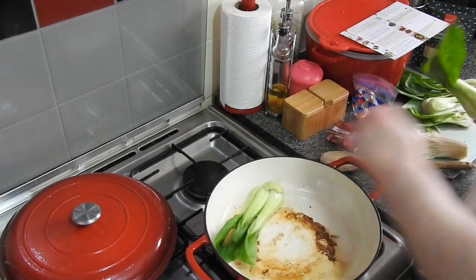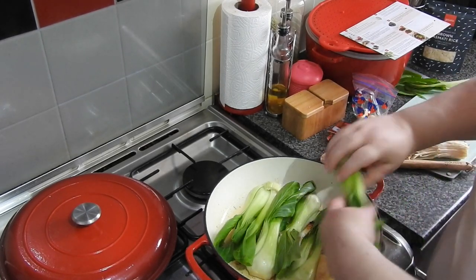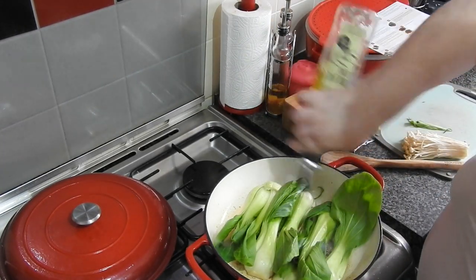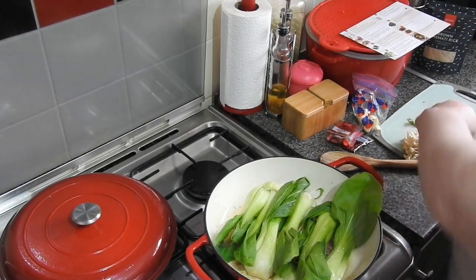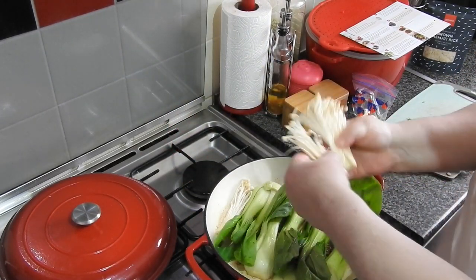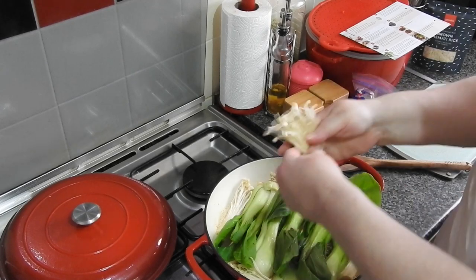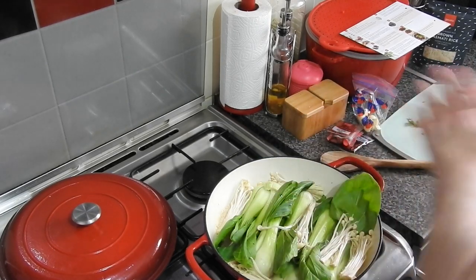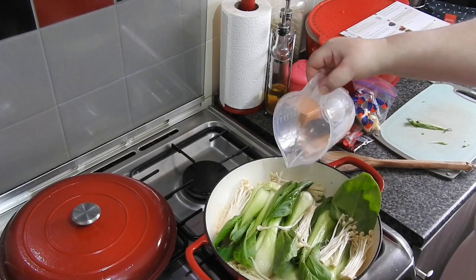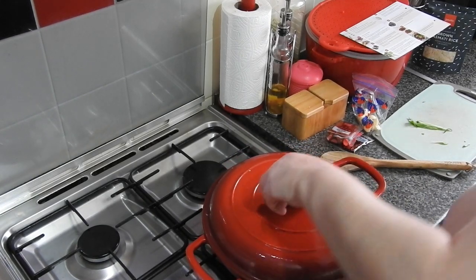So here's the pak choy that I'm putting in. Using a good non-stick pan for this — I've put a bit more oil in. I'm going to put in my enoki mushrooms as well. I've cut the other half of the root off these and I'm just tearing them into chunks. I'm going to add in a little bit of water to help them cook, then pop that lid on.